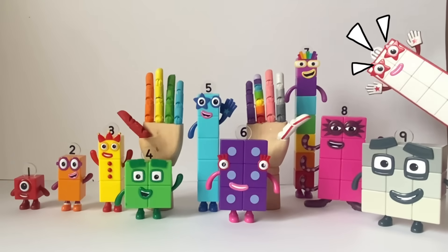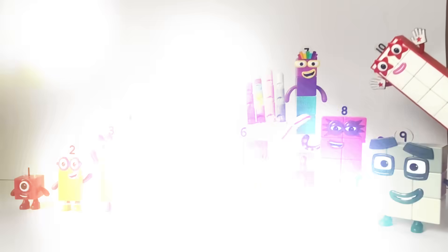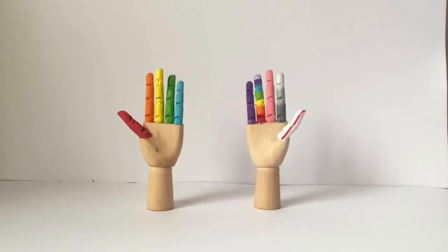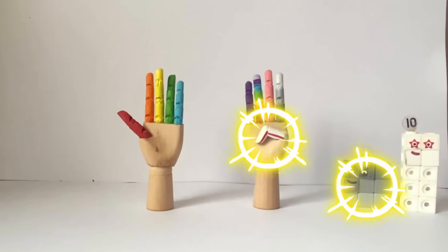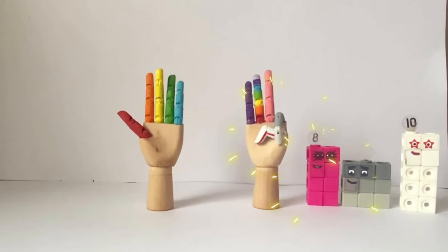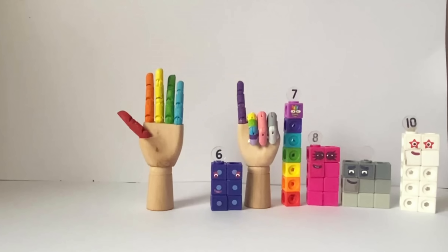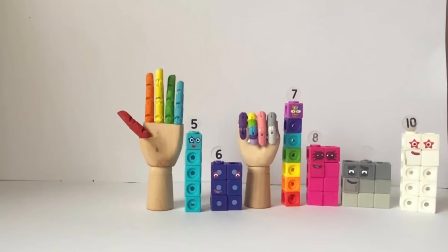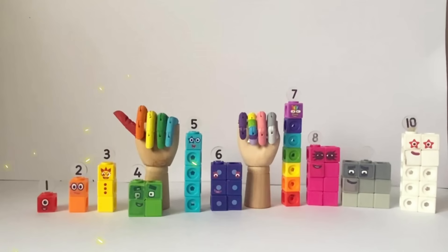Let's try that again from ten to one with the number block MathLink cubes. Counting backwards: ten, nine, eight, seven, six, five, four, three, two, one.